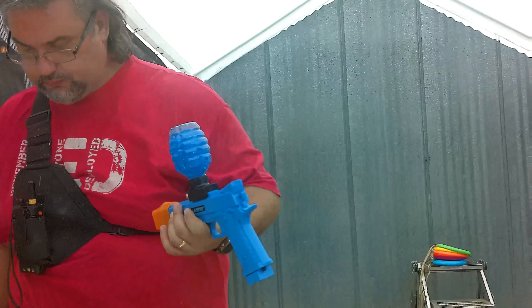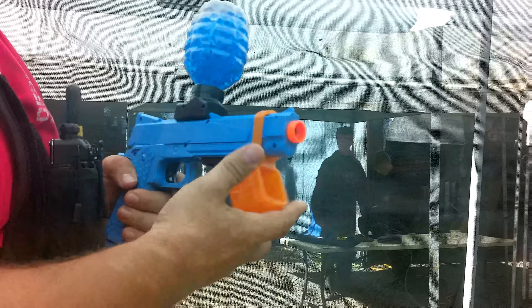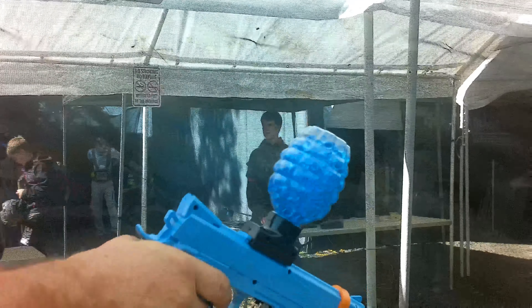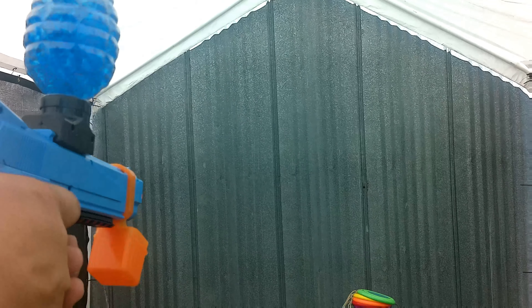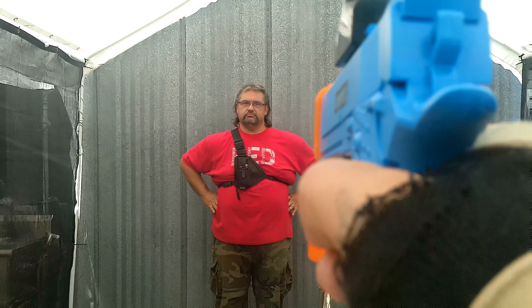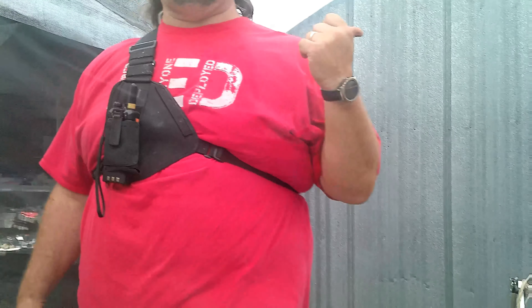This is a barrel blocking device. We're shooting in a netted area. You pull your barrel blocking device off the gun — it stays on the gun just like that. There's a switch, and then we shoot. Watch the wall. And it doesn't hurt. At that distance, it's like a nerf dart.